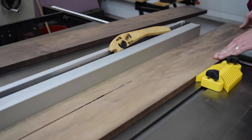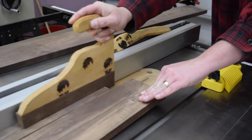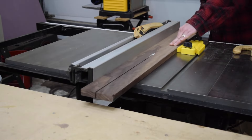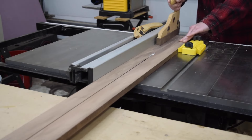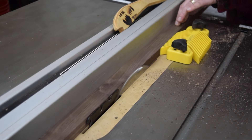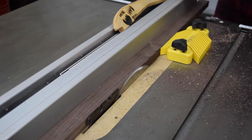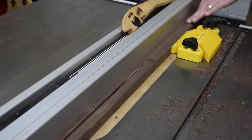If you want detailed plans for this project, they are available in the link in the description below. I like using a featherboard to make rip cuts like this. It both ensures the board stays flat against the fence and prevents kickback. These mag-switch ones are great and they can easily be set up anywhere on the table top.